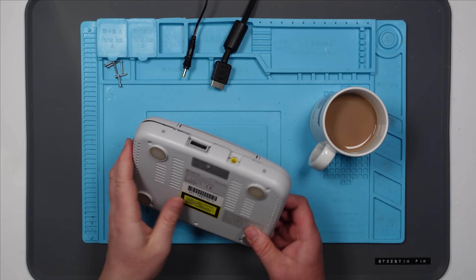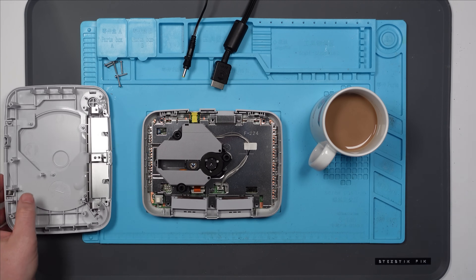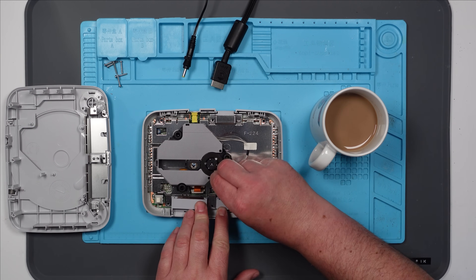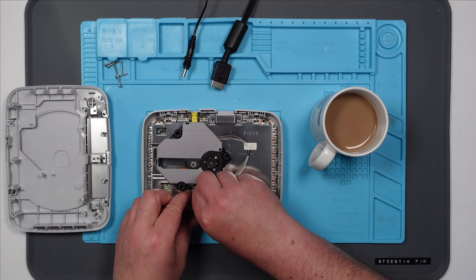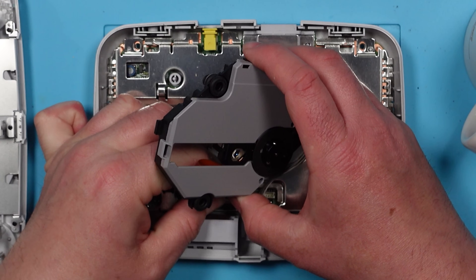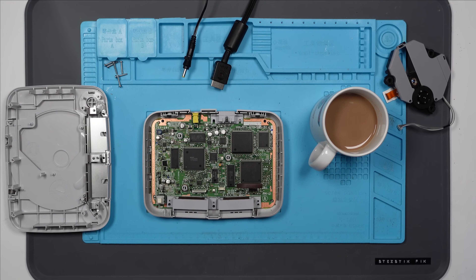That's fairly easy to get into. Let's see what happens. There we go — wow, that is easy. It looks like we've just got a couple of connectors for the CD assembly. Wow, what a nice little unit. That's really nice. It's going to be quite good fun to work on this, I think.